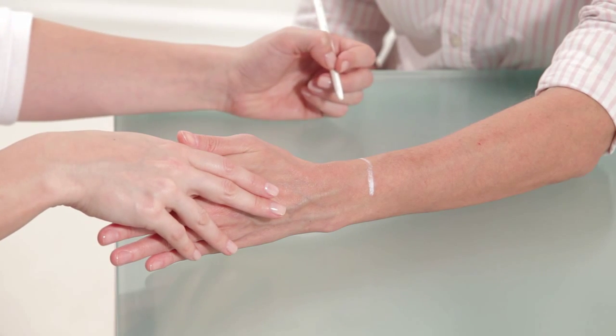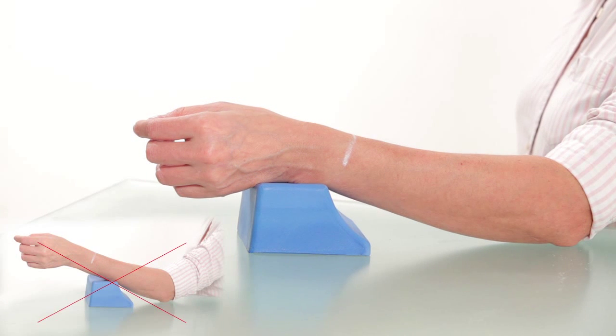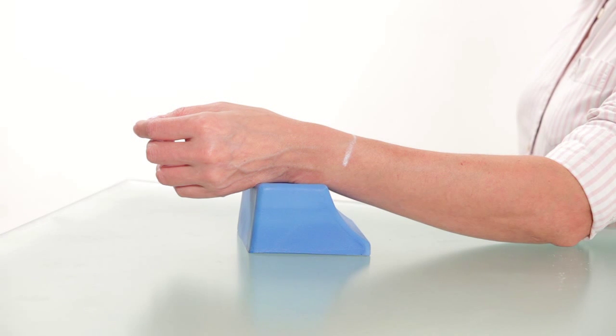Measurement should be conducted next to the line. Place the subject's forearm parallel to the desk, but keep the lateral surface of the hand resting on the handrest, so the wrist is slightly raised from the desk. The subject's palm should be open and the fingers relaxed.